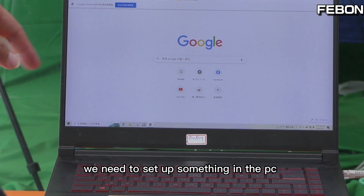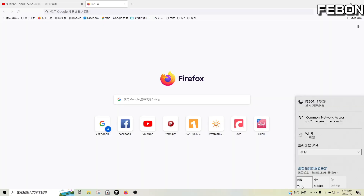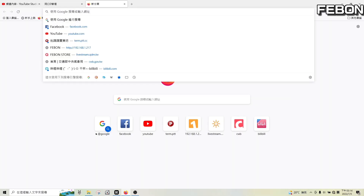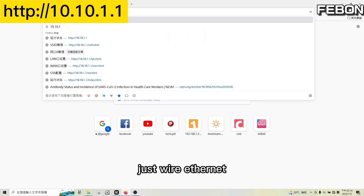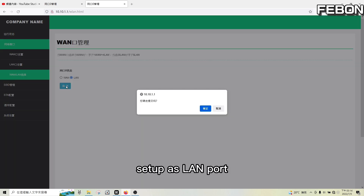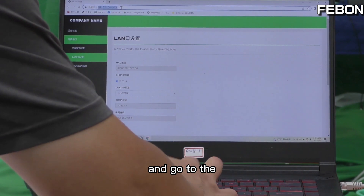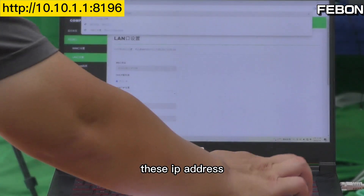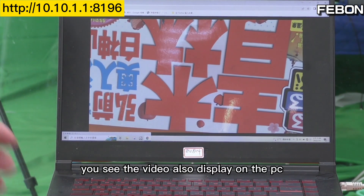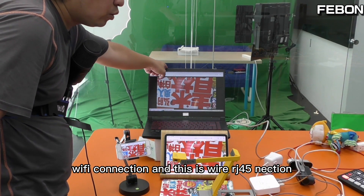We need to set up something on the PC. Turn off the Wi-Fi, so it's only wired Ethernet. Go to the default gateway. This is the LAN port. Save the settings. Then go to this IP address and you can see the video also displays on the PC. So this is the Wi-Fi connection, and this is the wired Ethernet connection.